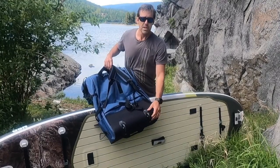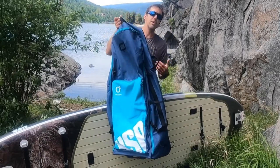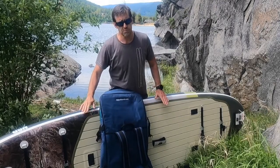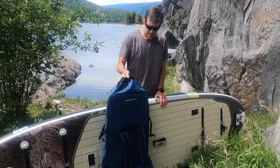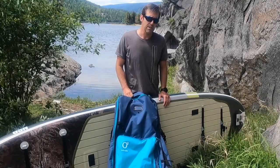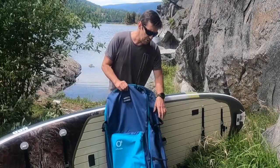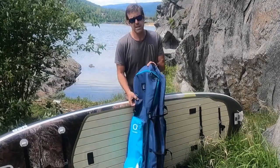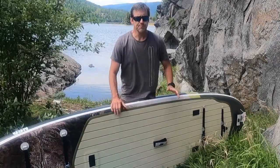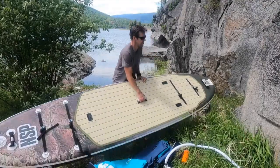On the back of the bag you've got the standard harness system for wearing it like a pack. What's innovative about this one is it has roller wheels, so you can actually drag it through the airport rather than carrying it on your back — really handy because this board is nearly 45 to 50 pounds. It's nice to be able to roll it through the airport wherever you're going. Really high quality materials, zippers, and compression straps — just a really nice bag from NSP.